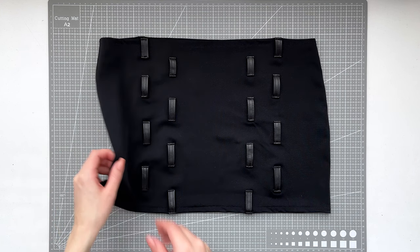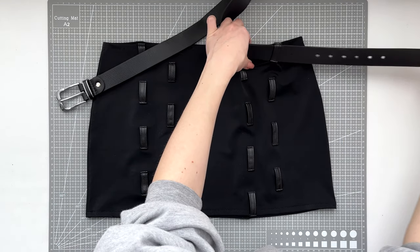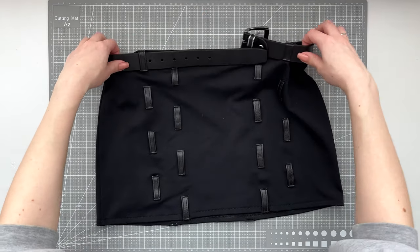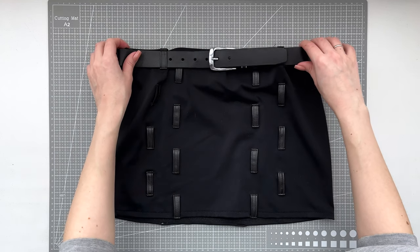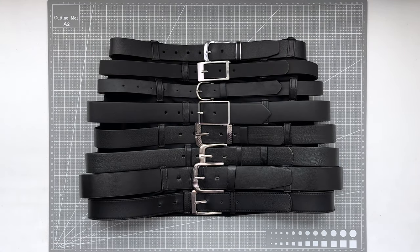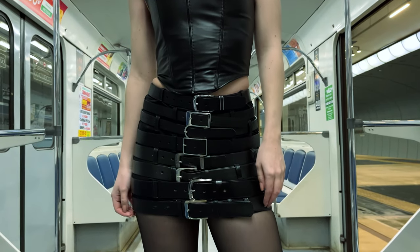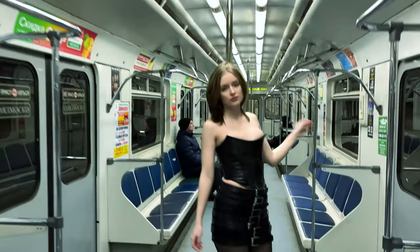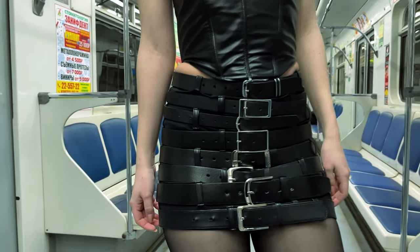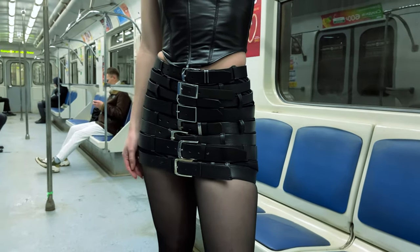I sew the belt loops in a staggered order so that they do not interfere with each other. This is how it should look like. Now we just need to insert the belts into the belt loops and our skirt is done.